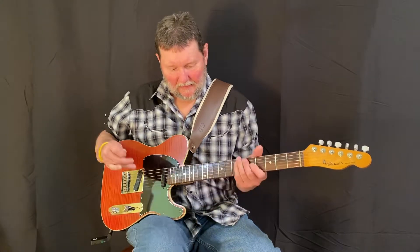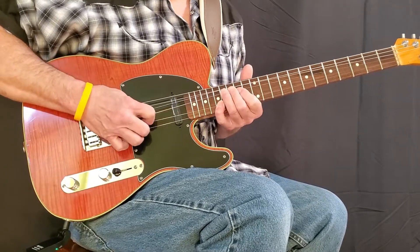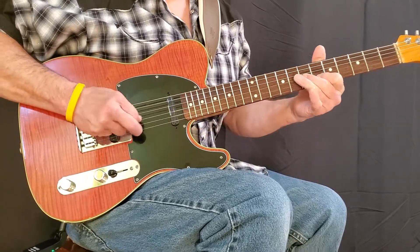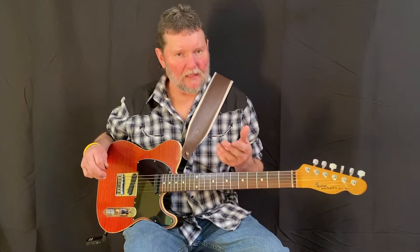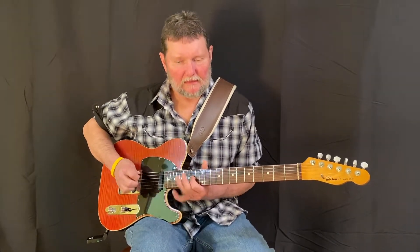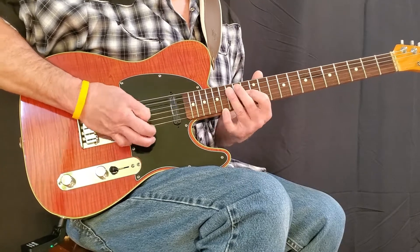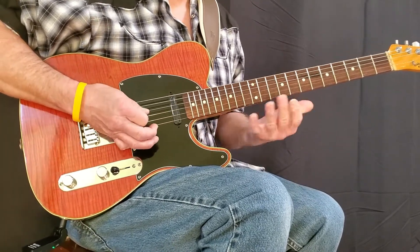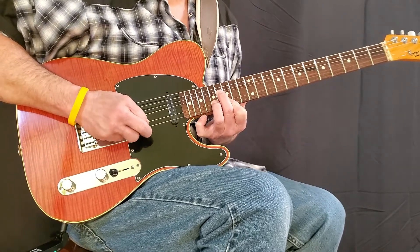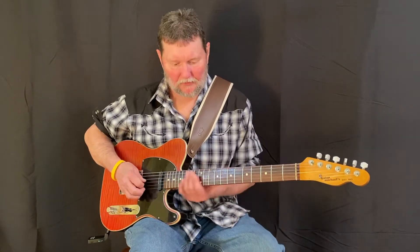Another way of doing that would be one, two, three, four. Say I didn't have a steel guitar and I was the only instrument, which is probably the way it is most of the time — I would start it probably instead of going... it's just a little pickup note. Either way is fine. I just played it in kind of a trio context.